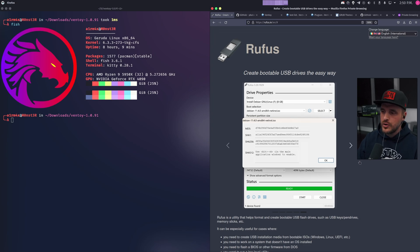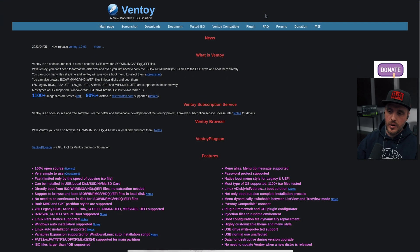This is what Ventoy is. You install their little software at the base of your USB stick — obviously the bigger the USB stick, the better — and then you copy and paste your different ISOs on it. Simple as that. I've been testing it and it's been a game changer for me. When I want to try, say, 10 different versions of a Linux ISO, I don't have to burn it 10 times. I just plug it in, copy and paste the ISO, boot, choose the one I want, and I'm good to go. This is awesome.